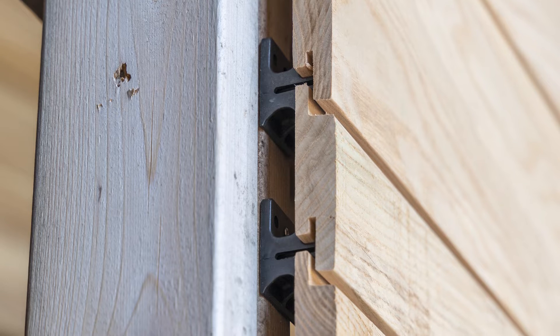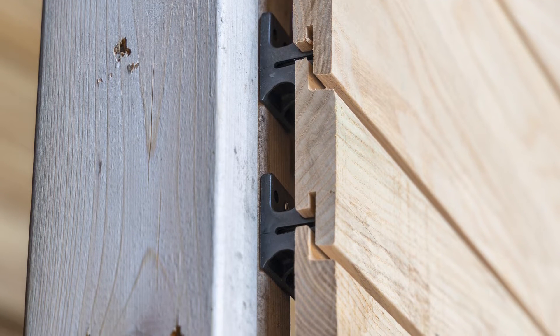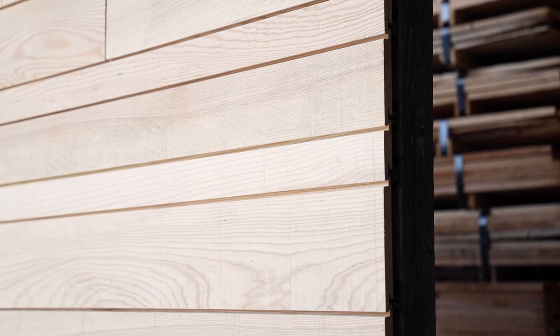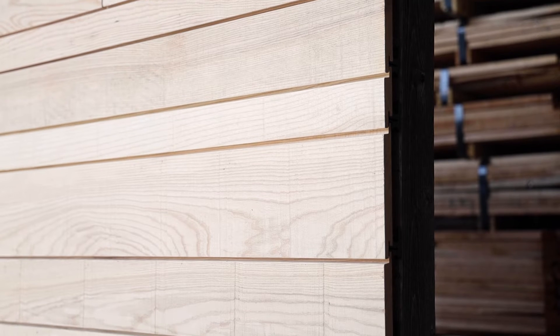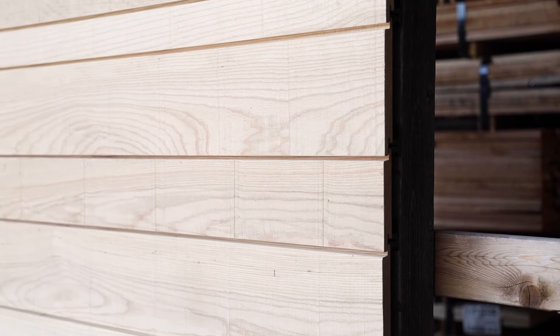So we came up with a clip — and it's got to look good — that allows a slight amount of airflow behind the boards. It pushes the boards up off the wall, which increases durability because you're not getting moisture buildup, and it decreases any chance of cupping or warping of the boards.